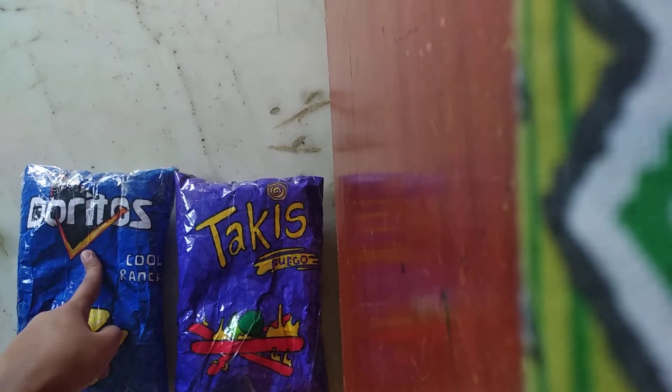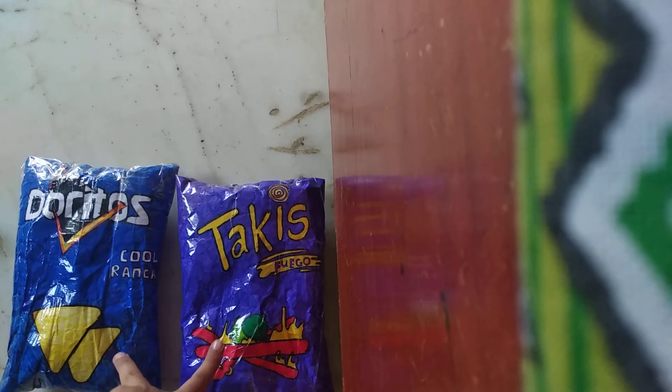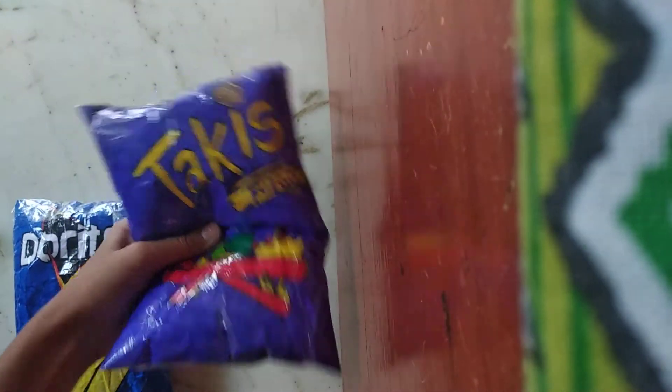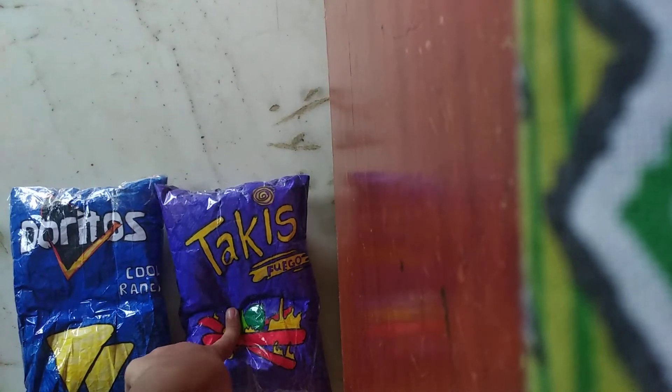I feel like I did more details in this one because the logo was very hard to make. But going by the food theme, the Doritos was harder. I feel like they're both very good — comment down below which one you think is better: Doritos or Tuckies. Bye guys!